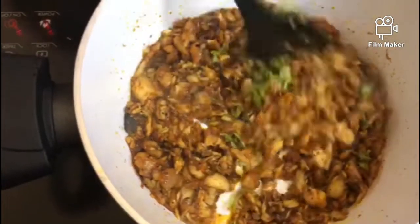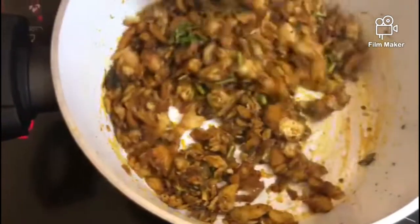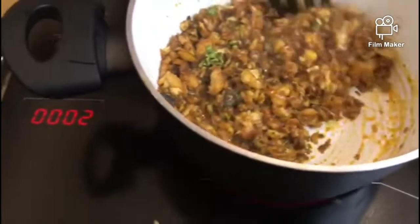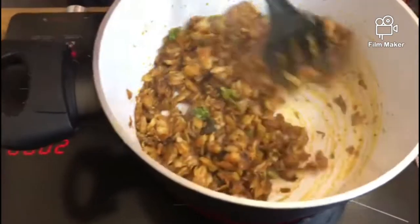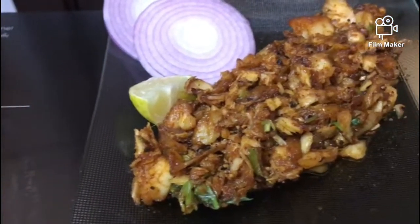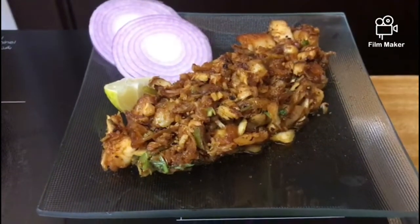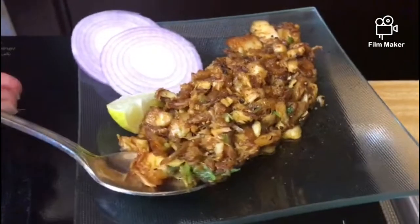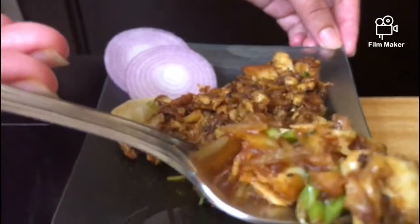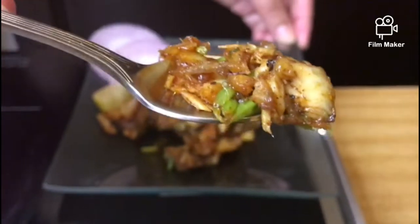Now I'm going to garnish it. I'm going to fry it a little more. It's good! Wow! I'm going to serve it on our plate. This dish is very delicious, I'm not joking. Don't forget to subscribe! Like it, comment and subscribe to our channel and we'll see you in the next video.